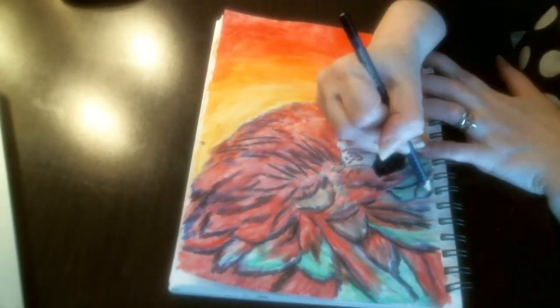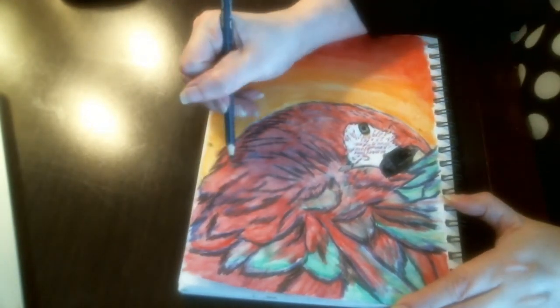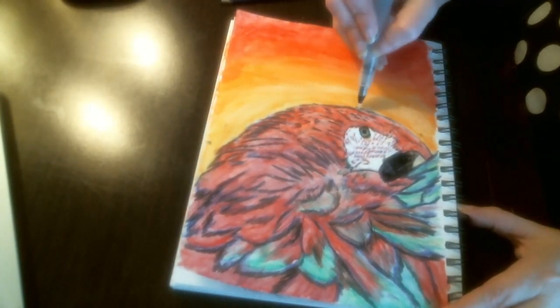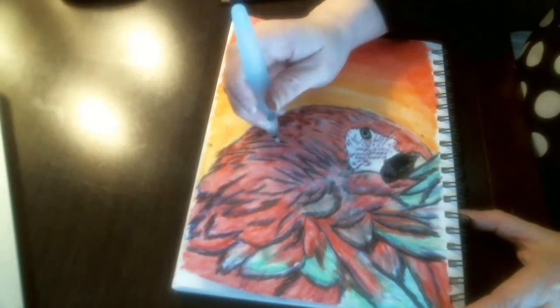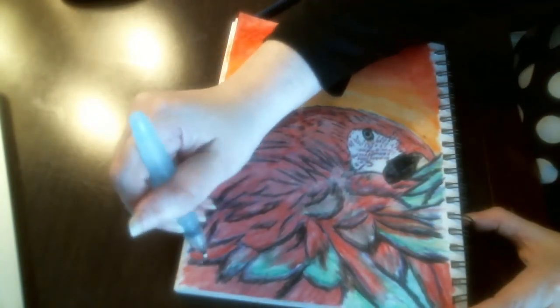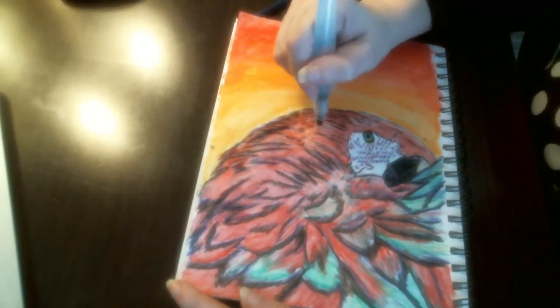Going back in and bringing out those shadows again now that I have blended all that out, getting those shadows back in there that are under the feathers. Using that water pen again to bring out those highlights, those shadows, and darken up those areas.